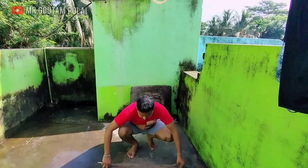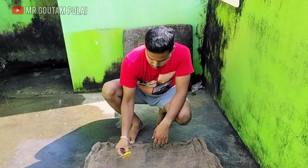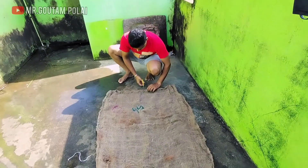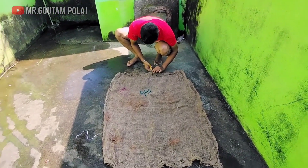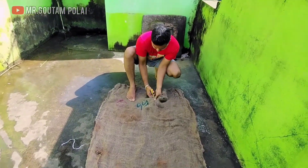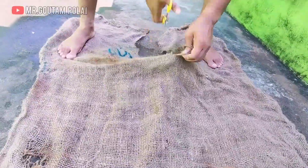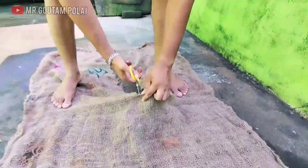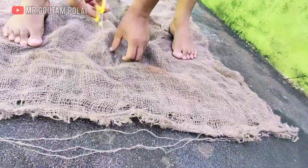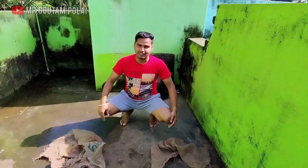I will start with the cement. I am going to cut it in the first time. Finally, I am going to cut it in the next process.